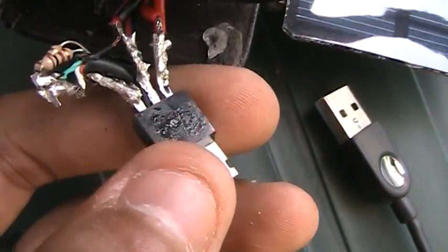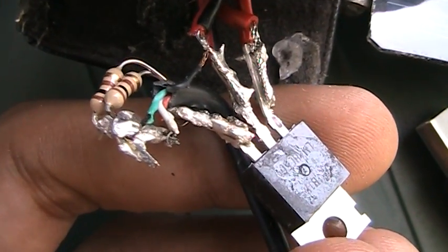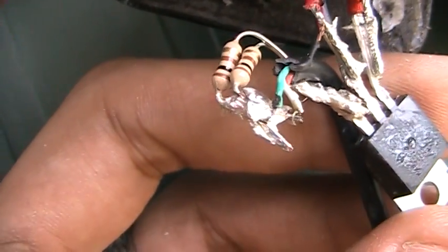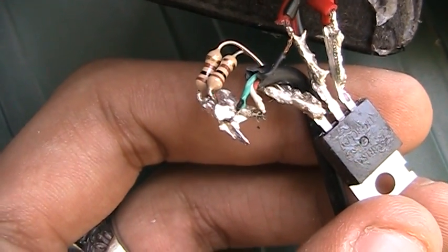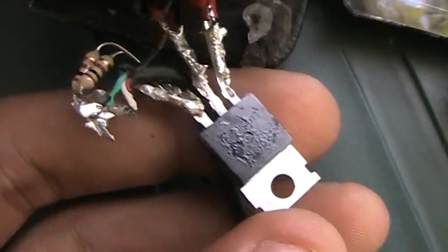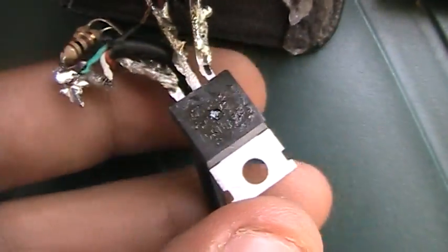I connected the output to the positive outsource of the 5 volt regulator. I also added two 100 ohm resistors because for iPhones and iPods you need to have all four wires running with power — that's the 5 volt regulator positive, negative, input ground, output, and the output positive.